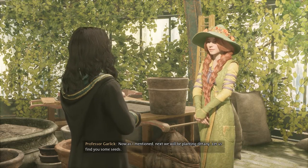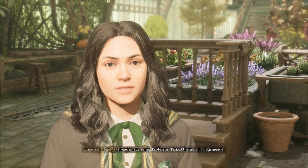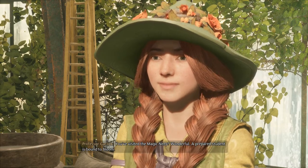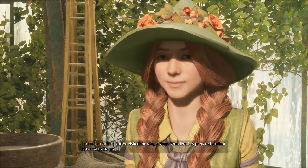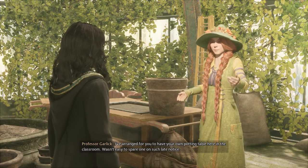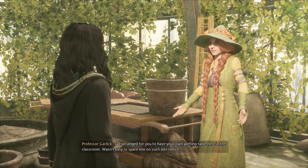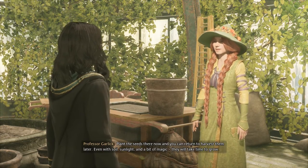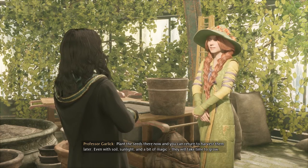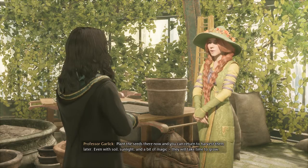Now, as I mentioned, next we'll be planting Dittany. Let us find you some seeds. I already have some, Professor. Picked them up in Hogsmeade. You've visited the Magic Neep. Wonderful! A prepared student is bound to bloom. I've arranged for you to have your own potting table here in the classroom. Wasn't easy to spare one on such late notice. Plant the seeds there now and you can return to harvest them later. Even with soil, sunlight and a bit of magic, they will take time to grow.